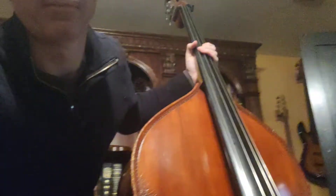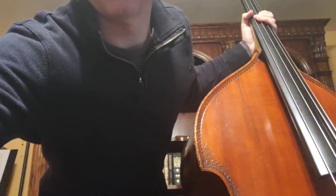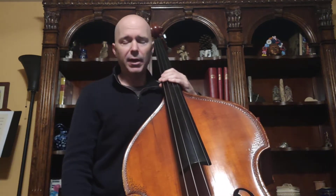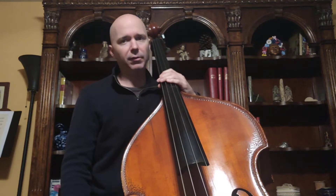Bass players, strap in because we're about to go into new and uncharted territory on the bass. I'm going to introduce a more advanced technique that all bass players have to master. This technique is called shifting. It's a pretty easy concept to understand, but it will take quite a bit of practice to master.